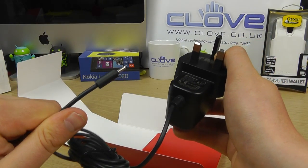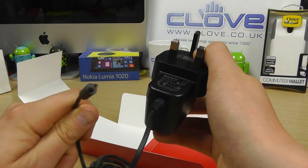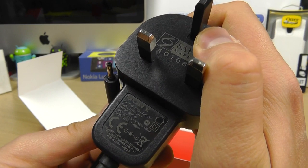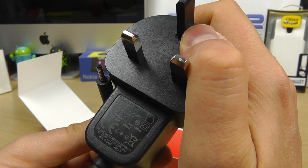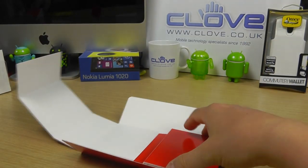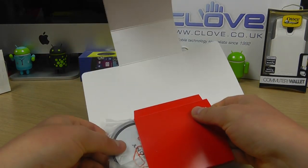It's not micro USB or mini USB — it's a proprietary pin connection. This is a Sony branded mains charger with an output of 1000 milliamps. Then sealed away in a separate compartment is the charging pad itself.